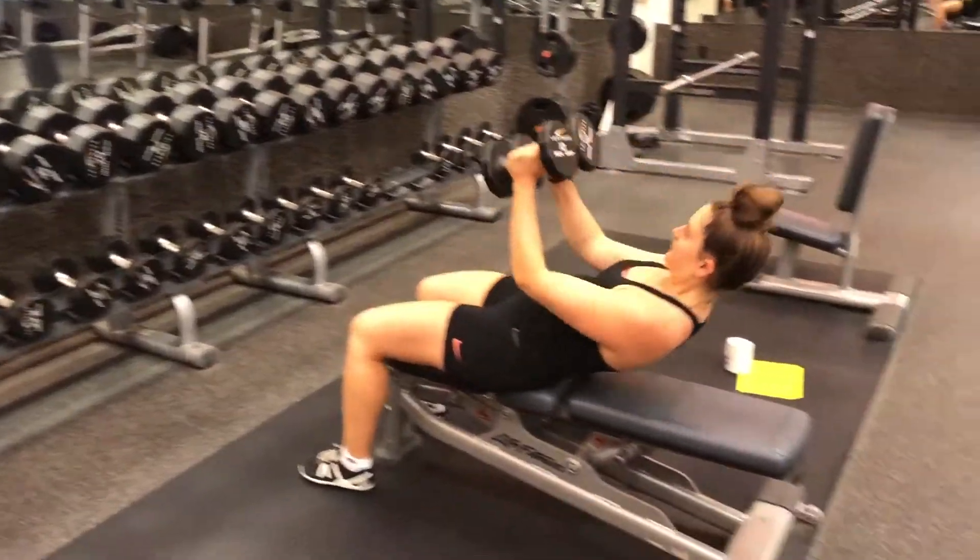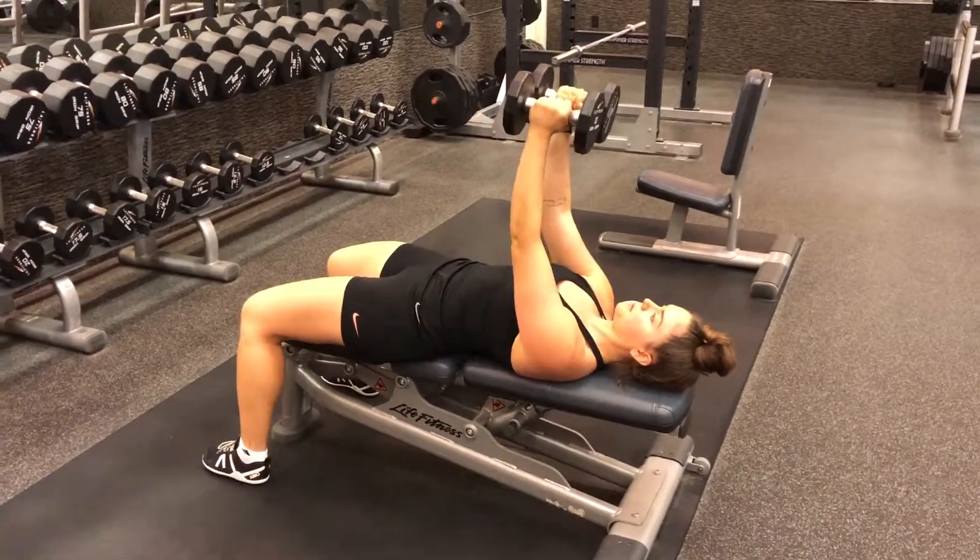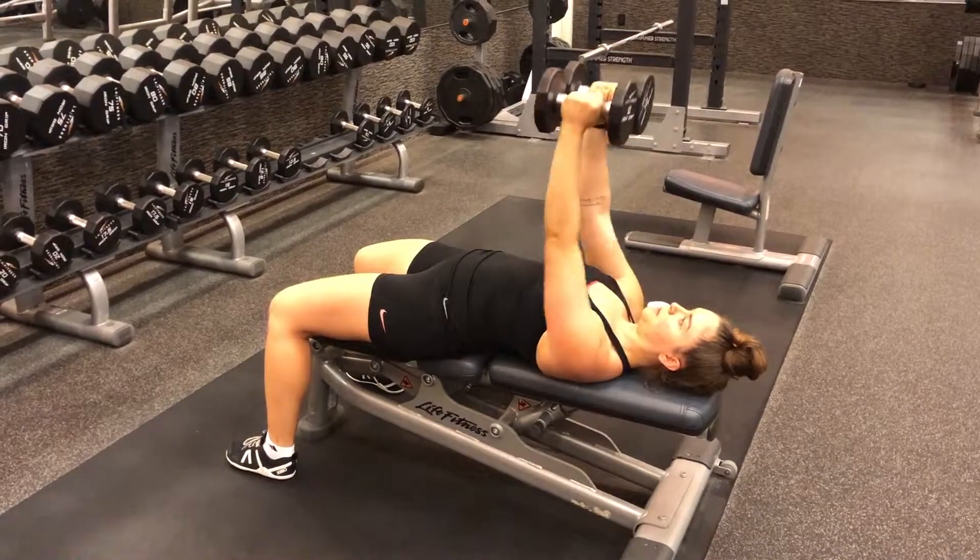Begin on your back on a workout bench with straight arms holding a dumbbell in each hand over your chest. Have the palms of your hands facing one another.